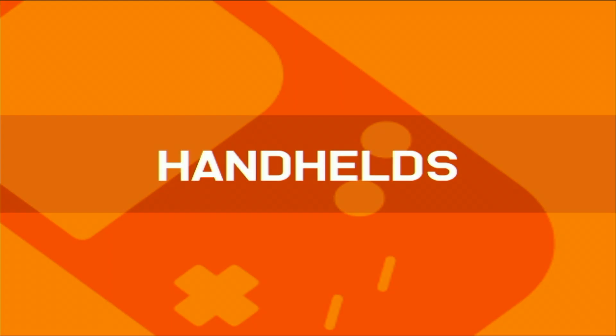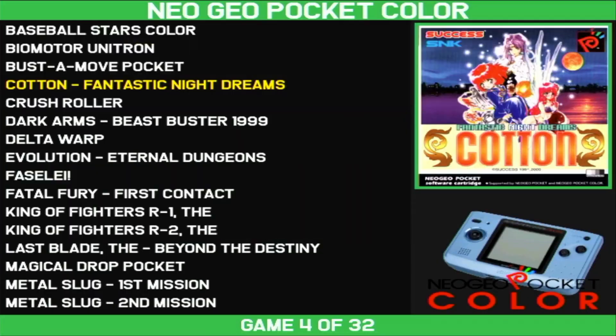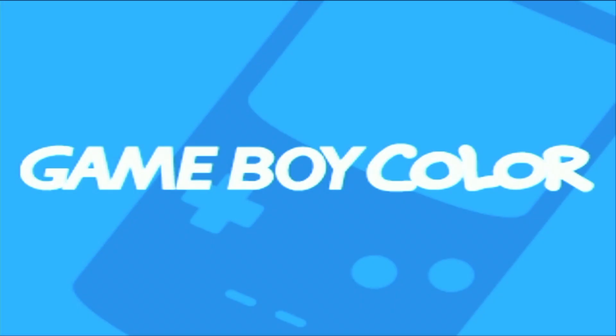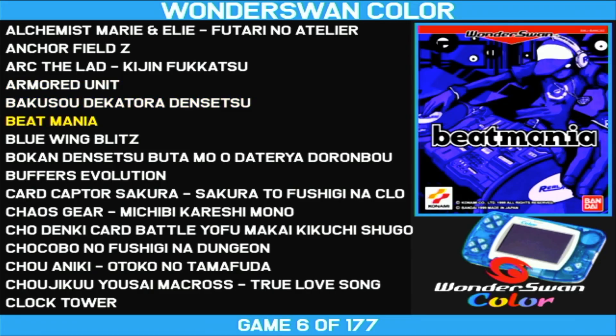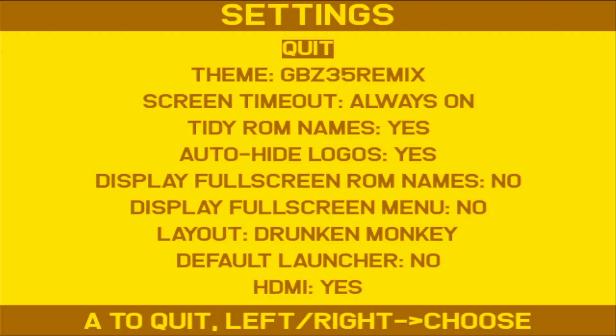And then finally, you have your handhelds. In here I have gone through and actually added everything — Neo Geo Pocket, Game Gear, Game Boy Advance, Game Boy Color, regular Game Boy, and so on. I've added all these in and I'm really happy with it. To exit out of this, you just hit the Start button and then go to Quit.